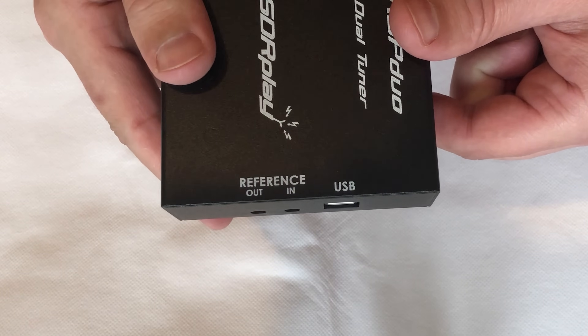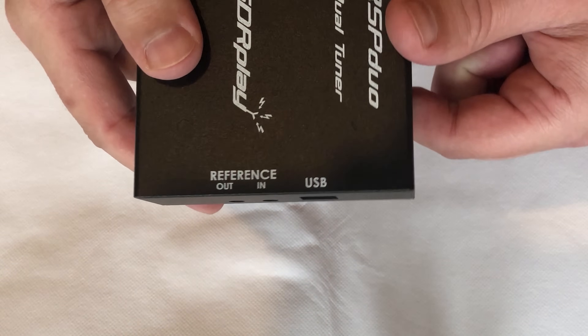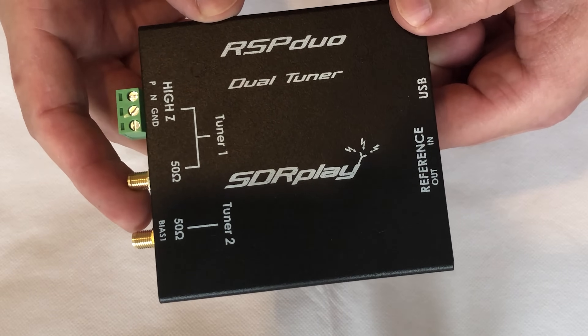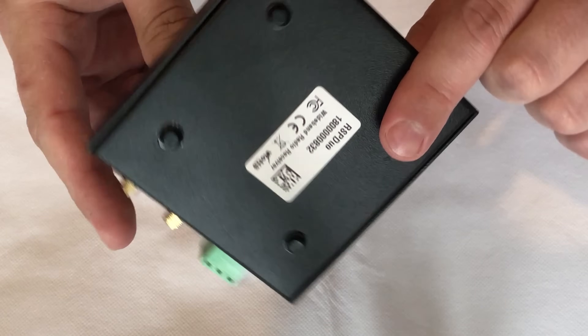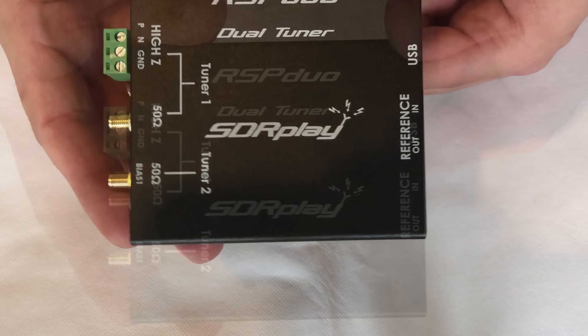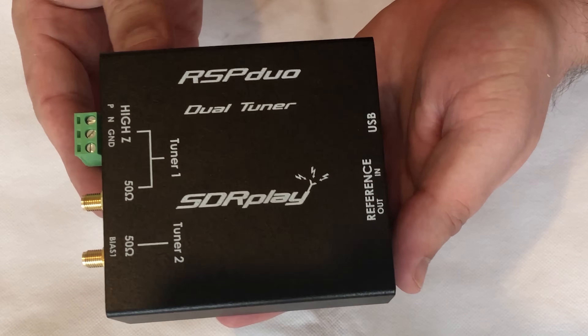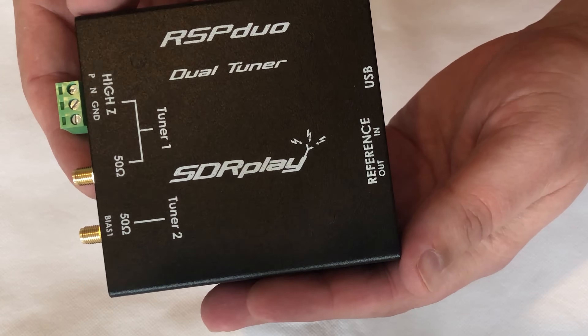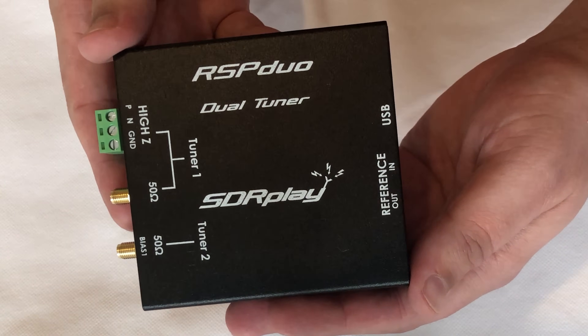On the other side of the RSP Duo we have some reference inputs and outputs. We also have a standard USB connection which goes off to your computer. The case of the RSP Duo is made of metal which is great — the whole device has a real solid feel to it. The underside has rubber feet so it won't slide off your desk, and because it's quite a heavy SDR receiver it's going to stay firmly in place.